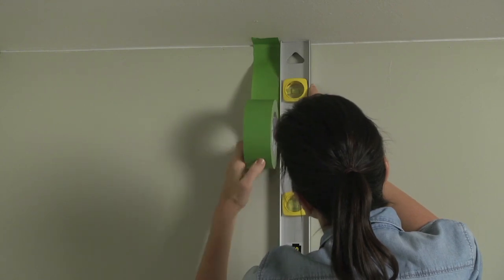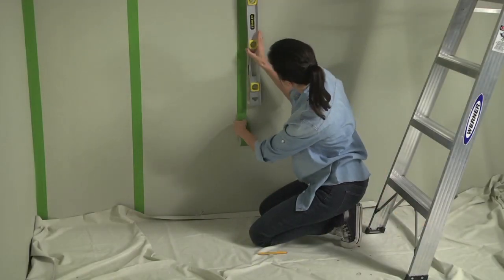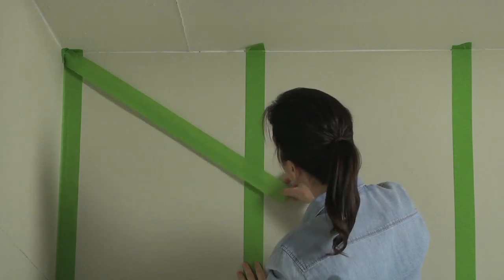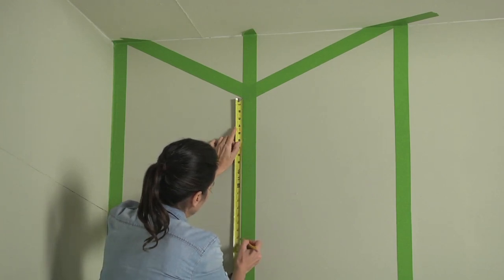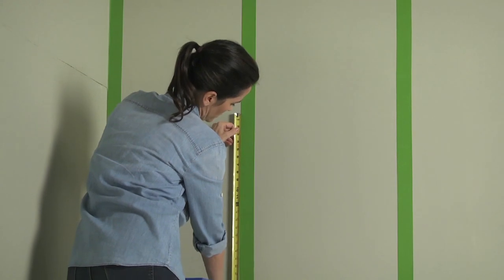Apply your tape starting at the ceiling and work your way down. Use the pencil marks and a level as your guides to make sure the lines are straight and plumb. Use a strip of tape to help you plot out the angle and the thickness you'd like your zigzags to have. Use a measuring tape and a pencil to mark these measurements for the rest of the pattern down the length of the vertical sections.